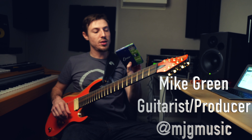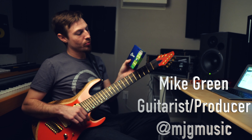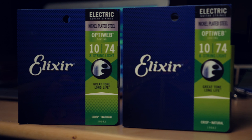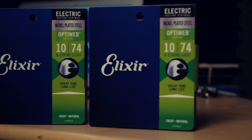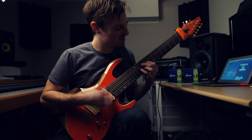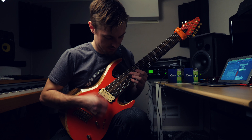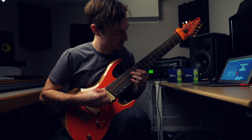These are kind of my go-to right now, the Elixir OptiWeb, and now they're an 8-string, which is amazing. Live, you know, it's really important to have that crispness. They last a long time, they're really slick to play on, and if you want to treat yourself, get some Elixirs for your guitar.